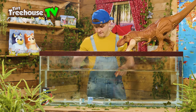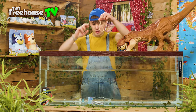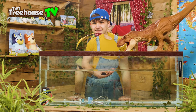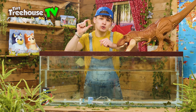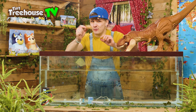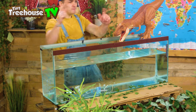Next up, we have rubber bands. Let's see if it sinks or floats. Slowly, it's sinking. Next up, we have a cork. And if you remember, in one of our previous videos, we made boats and we actually used corks to make them float. So that might have given it away, but let's see if this one sinks or floats. It floats!